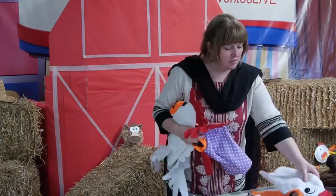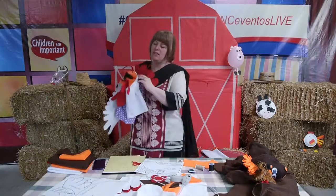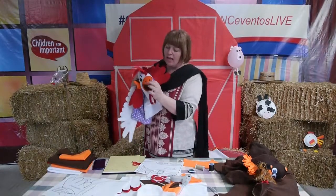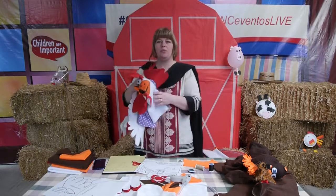This one also has some fun, funky details, and what I like about it is that little black added there that makes him look kind of cute with a bird beak.